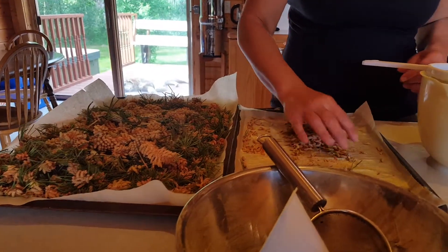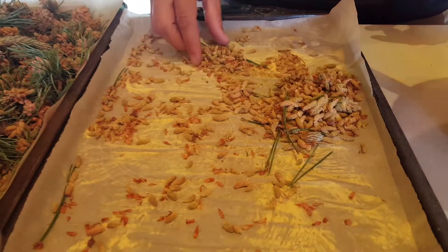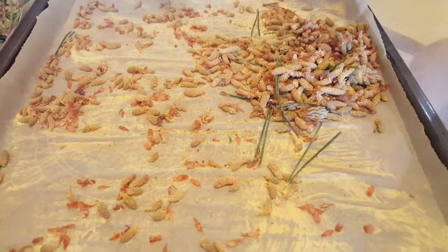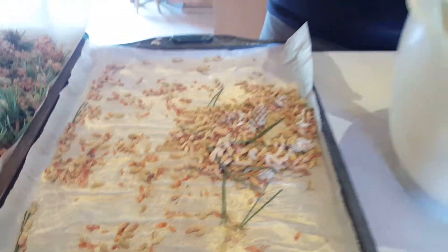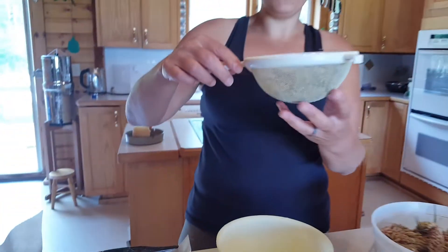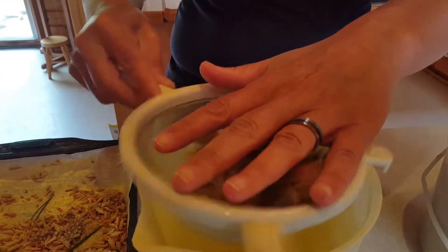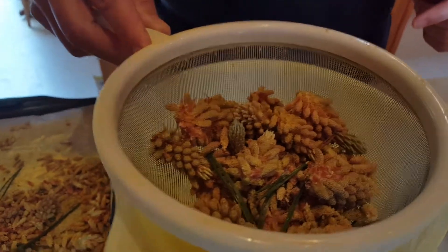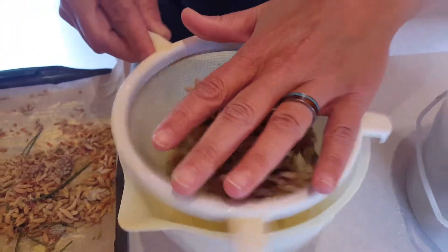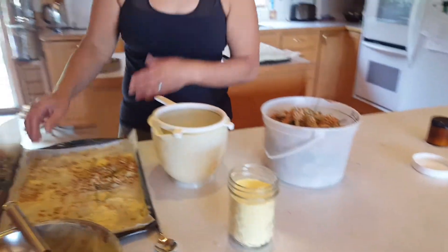Even after collecting once, the pine cones are still drying and the pollen is still falling out, so I'm collecting again. What I'm doing here is I have a strainer and I'm just shaking them into my container like this, allowing the pollen to fall in.